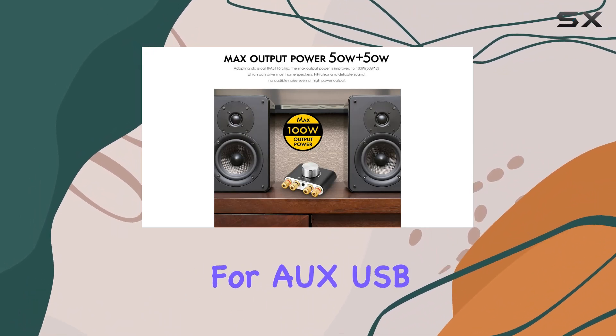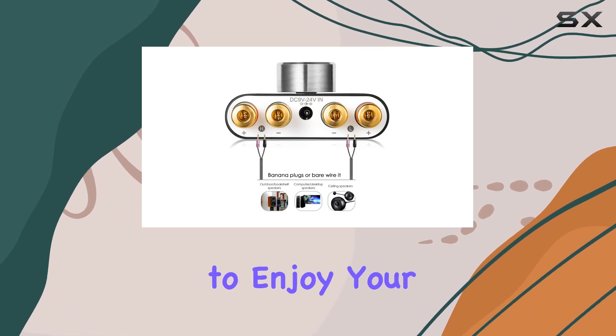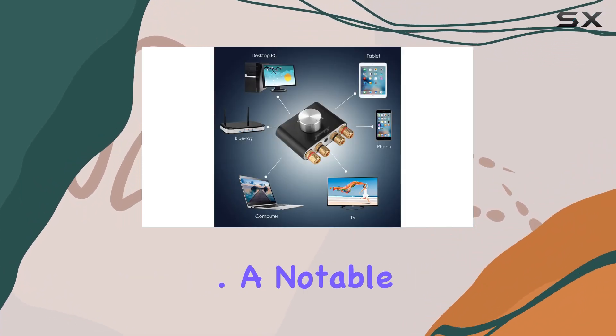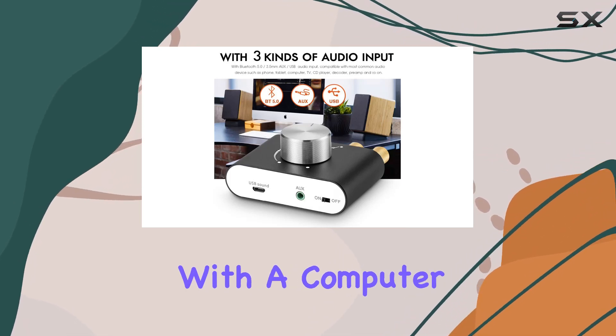With support for AUX, USB, and Bluetooth inputs, you have multiple ways to enjoy your favorite tunes. The Bluetooth functionality has been notably improved, offering a more stable and faster connection. A notable highlight is the USB input, allowing for lossless music playback akin to connecting with a computer.